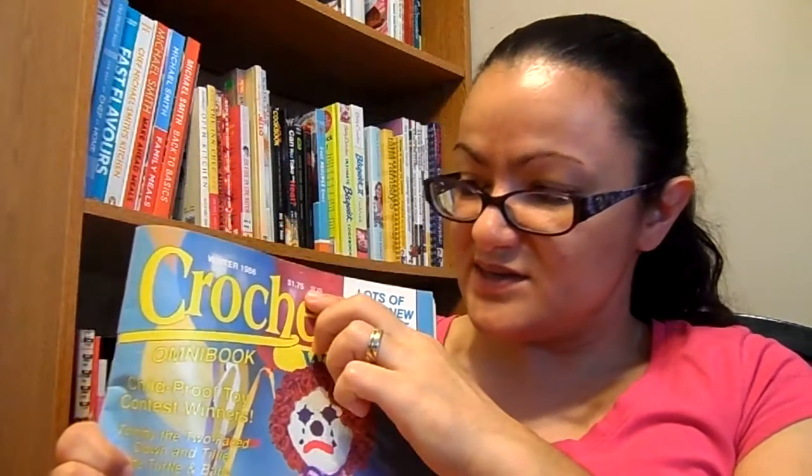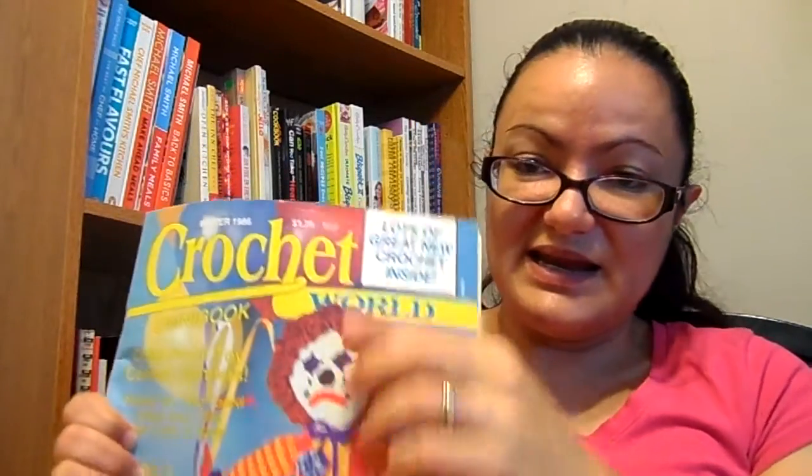Back in 1986, it cost $1.75 US or $2.25 Canadian. Current regular issues of Crochet World are $6.99 Canadian, and the special twice-a-year issues are like $10 an issue. So 99 cents — yes, good deal.